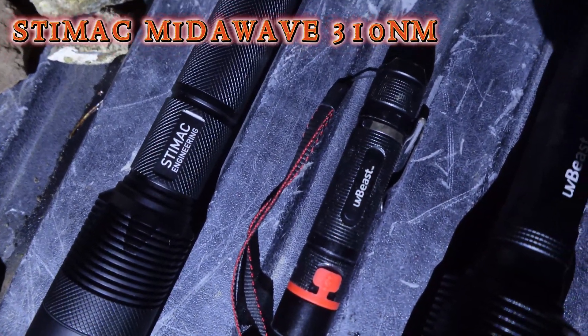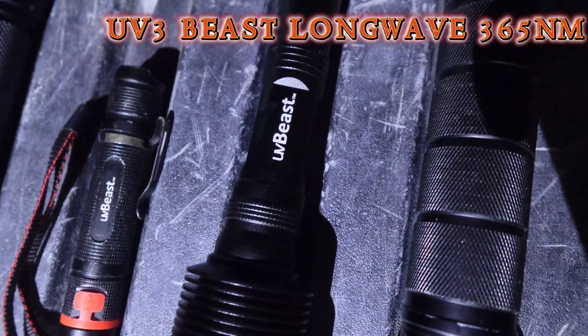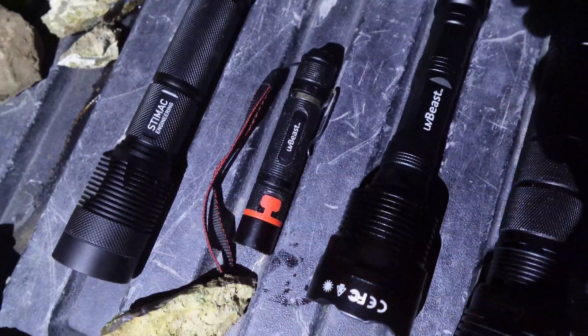Some of our agates glow, some of them don't. So we're going to walk around and see what glows on the ground. These are the flashlights we're going to be using: we have the Stimac, which is a mid-wave; then we have the Baby Beast; and then we have the UV Beast, that's the UV-3. These are the three we're going to be using.